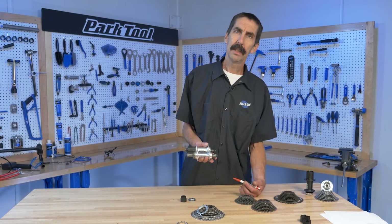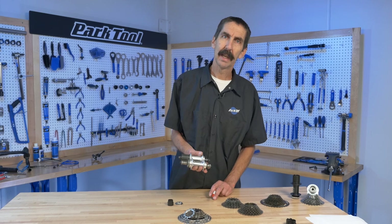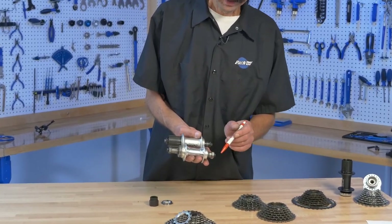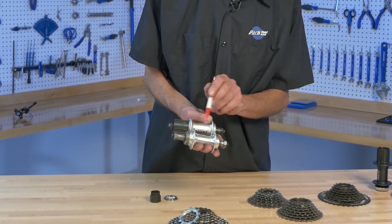Why the change? Why now the modern freehubs over the freewheel style hubs? Well, one reason is axle strength. It may be the same piece of metal.